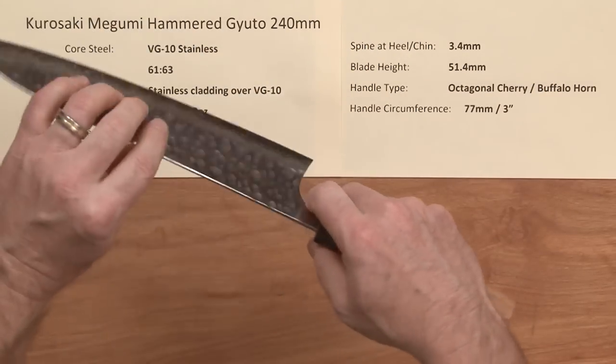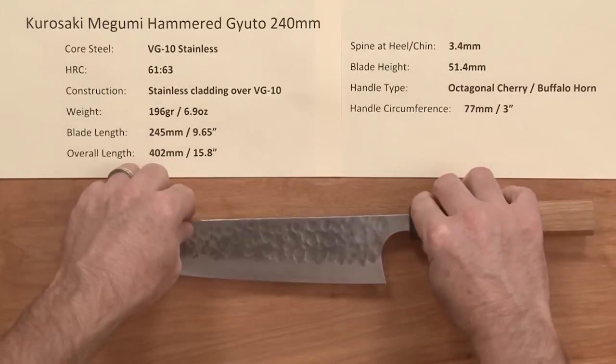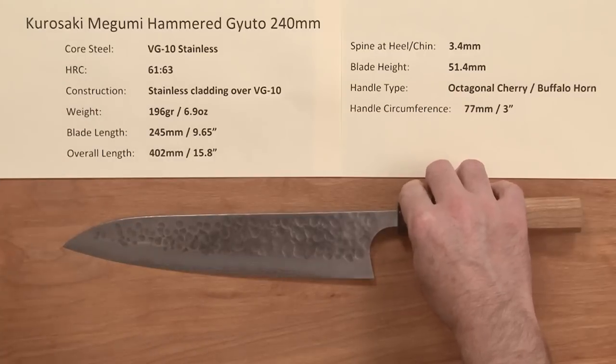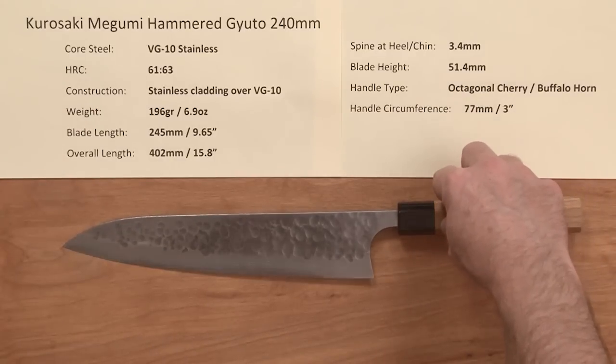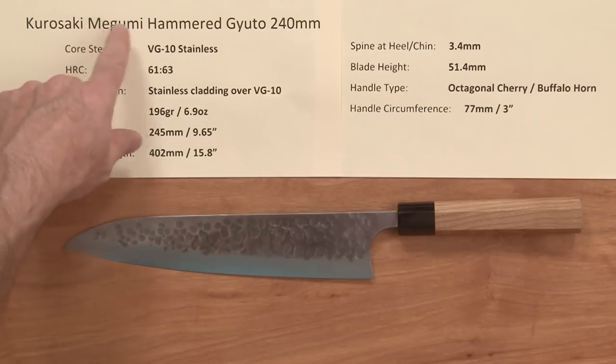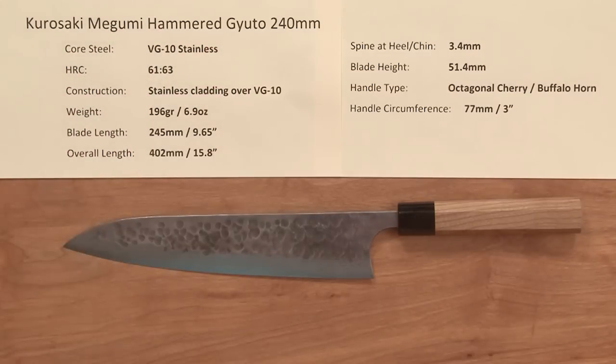They're just superb and a pleasure to use — great fit and finish on them. I didn't use it a ton, but the edges have really stayed sharp for me, so I think they've done a pretty good job on their VG10. So there you have the Kurosaki Megumi Hammered Gyuto 240 millimeter.